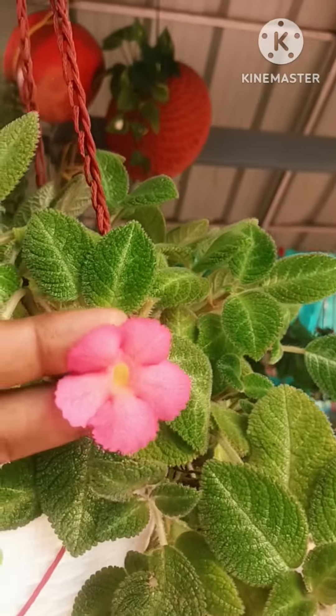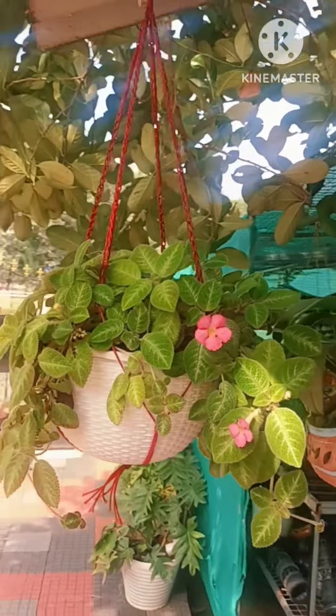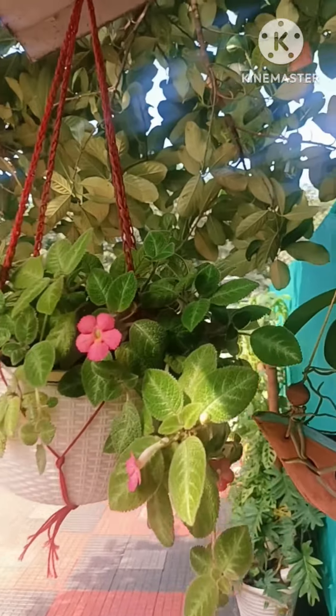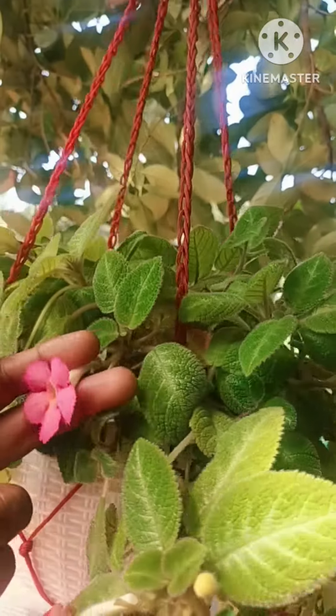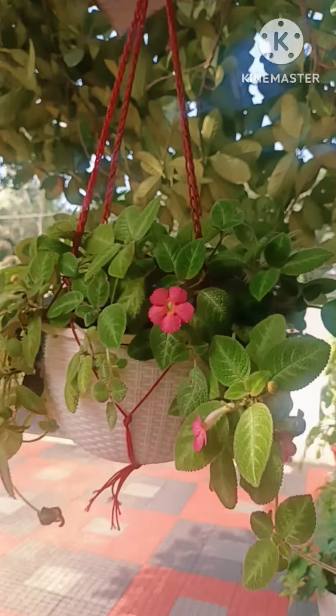I am going to show you a long video on this channel. Good hanging plants. I'll see you next time.